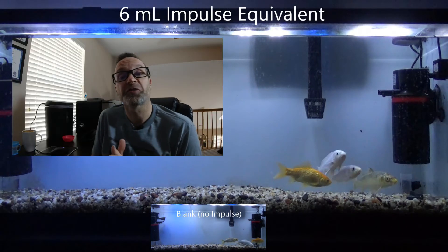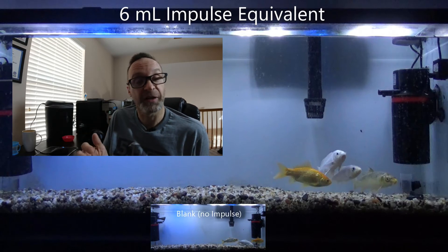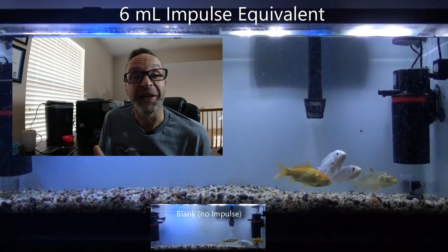So that was the first trial. We dose a known concentration of stimulant, watch for 10 minutes, then up it by a factor of 10. So the next dose will be 10 times stronger. Watch again for 10 minutes and just repeat — all the way up to 1,000 times stronger.